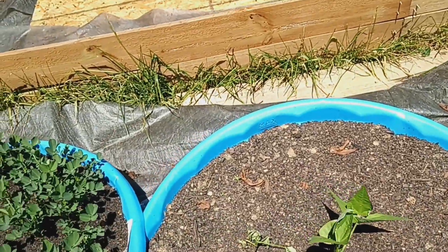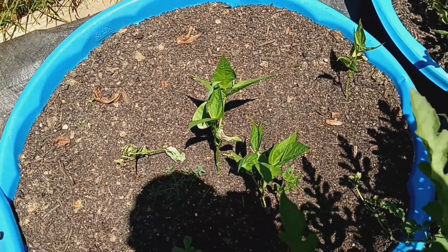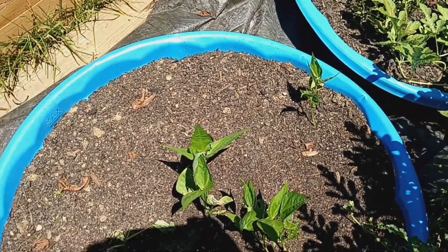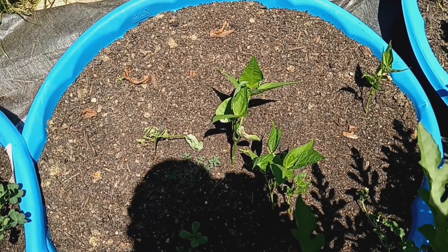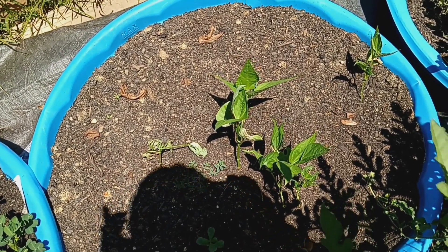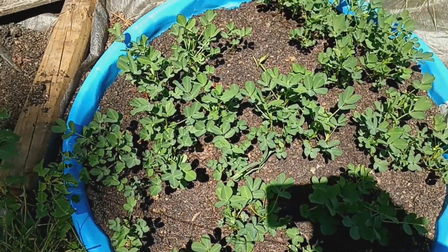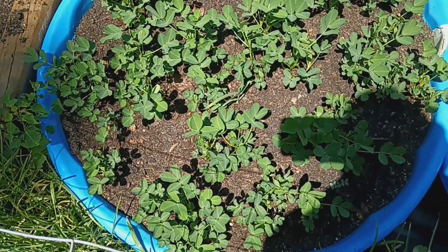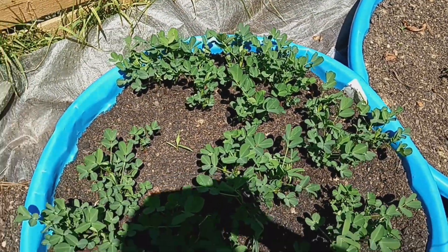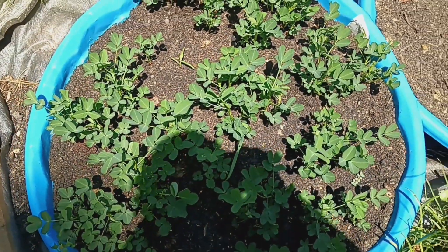These are the blue lake green beans — they're supposed to be bush beans. I did plant a lot of seeds in here but most of them didn't germinate, so I plan to go back to my garden center to purchase more green bean seeds and plant around the ones that have already grown. These are also more peanut plants, and a lot of those did very well with germination.